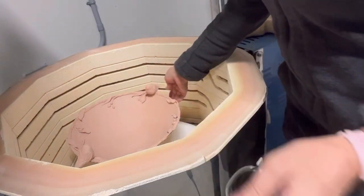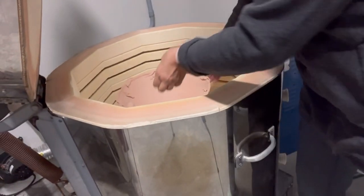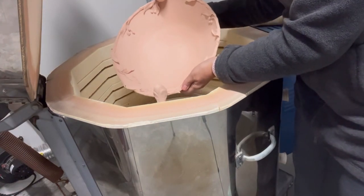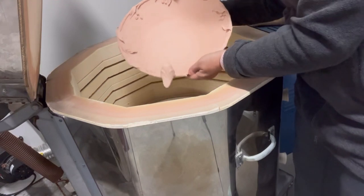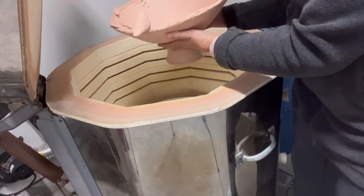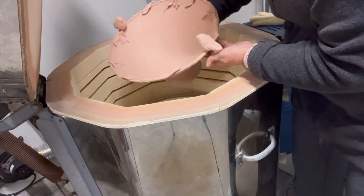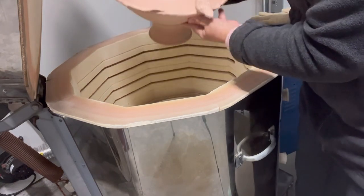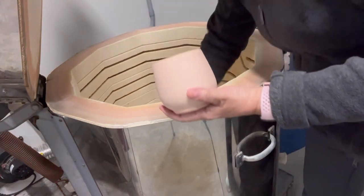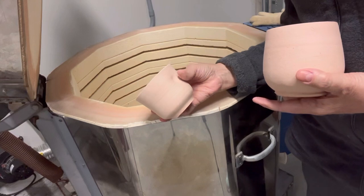This big piece here — I might have to move my camera a little bit — this is the largest piece in here. I'll move the camera closer once I put it on the table, but you can see it has a pedestal and I made it as a fruit bowl.